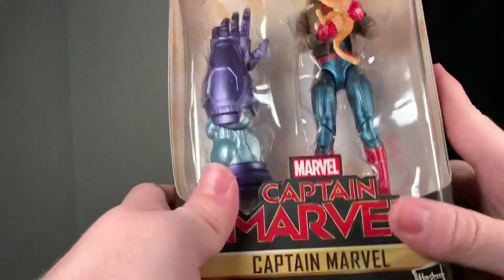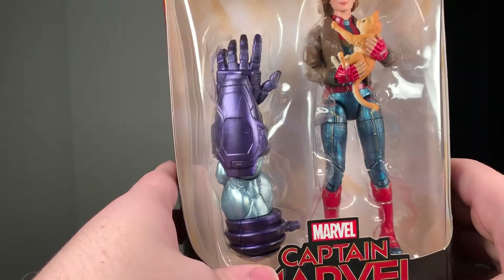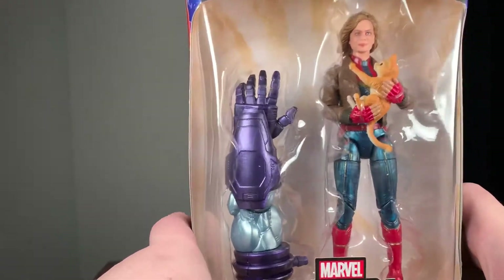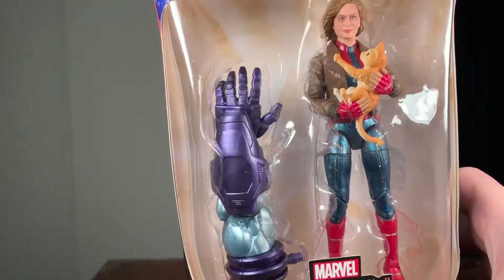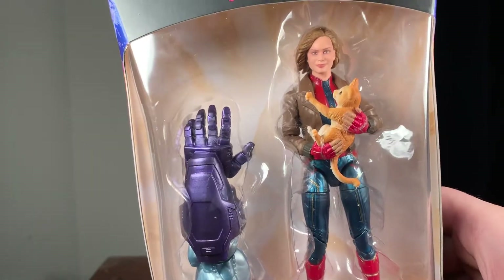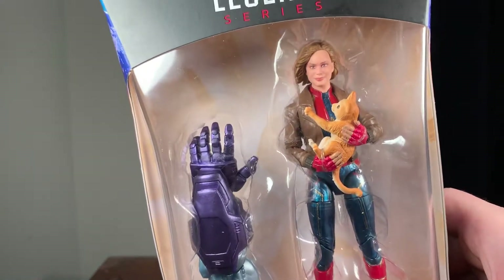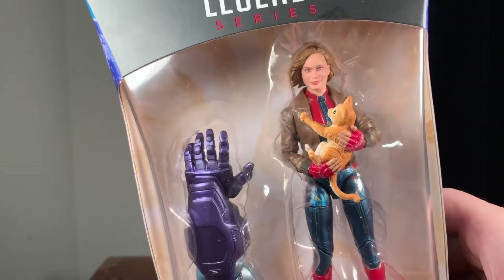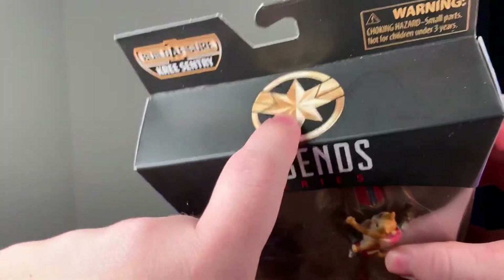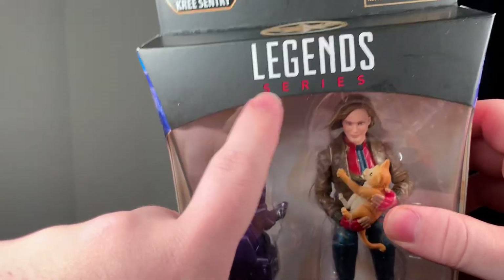I probably won't be collecting all of the ones in this wave — I just wanted Captain Marvel. I just recently gotten into the Marvel universe and I love it so much. I'm not trying to say one is better than the other, but I think the Marvel movies are just a little bit better and more coherent than the DC movies — sorry, not sorry.